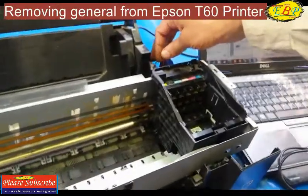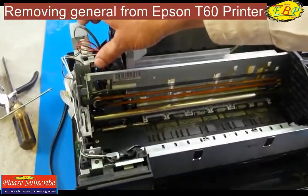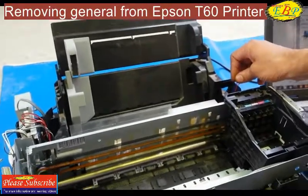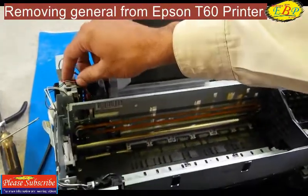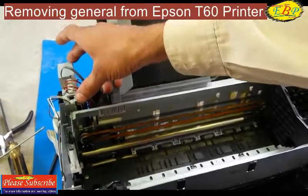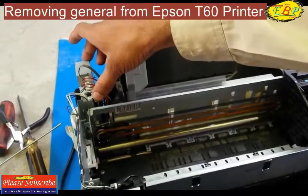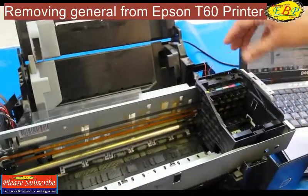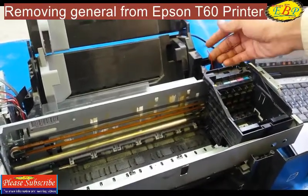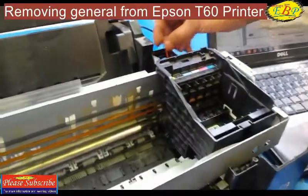There are two wires, positive and negative, going towards the main formatter board. The wires may be damaged, the connectors themselves may also be damaged, and at the other end the formatter board may also be faulty.